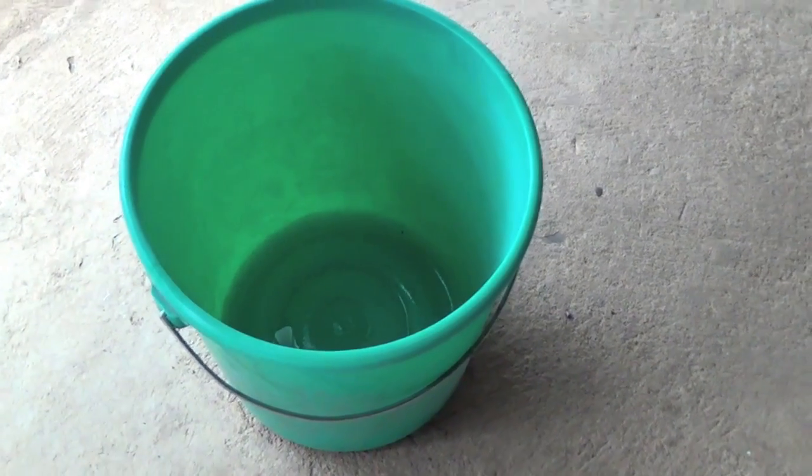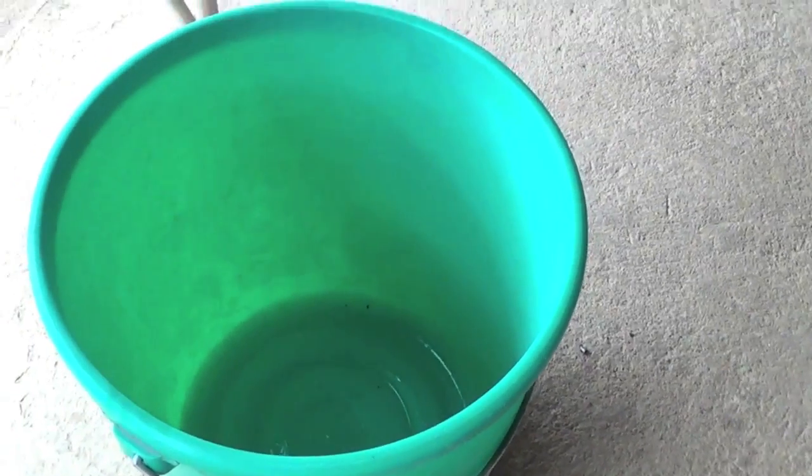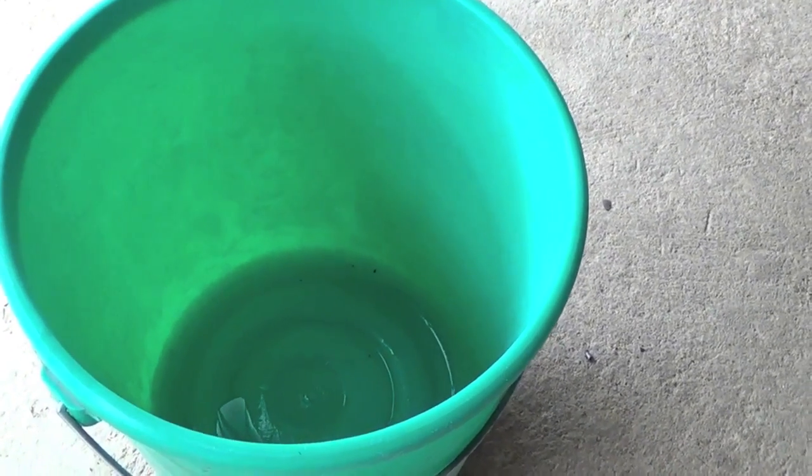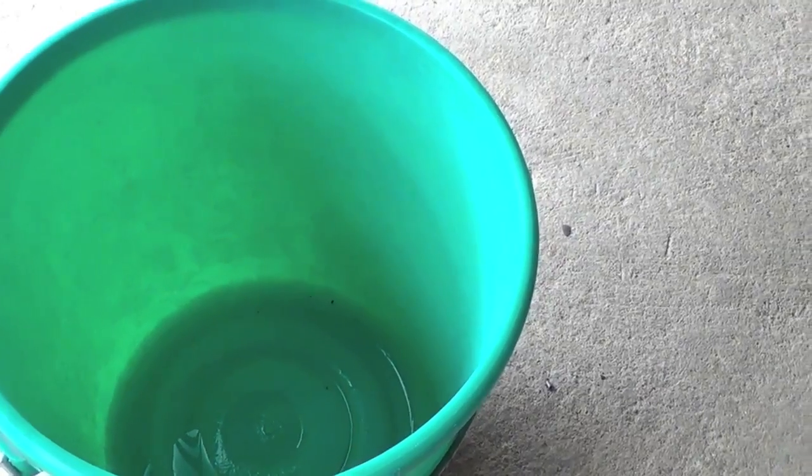Let us now go to making this compost tea. I will show you how to do that step by step. After the first day we will make the tea, and after two to three days we will come back and I will show you how to harvest the tea and use it. Here we first have our brewer — it is a pail of six gallons but we will only use five gallons of water. Beside the brewer, we have our compost, which is a mature compost, nicely black or dark brown.